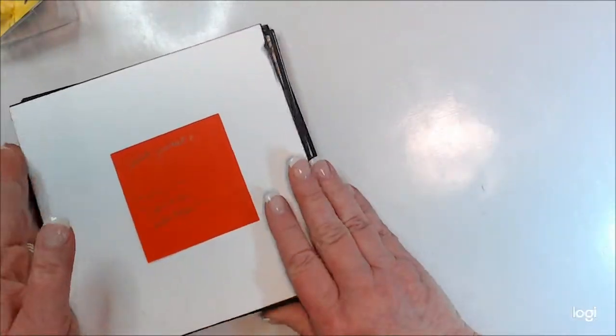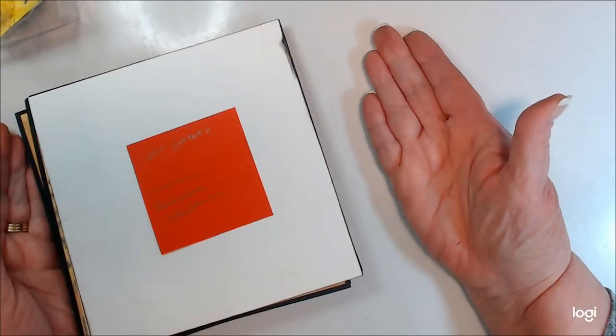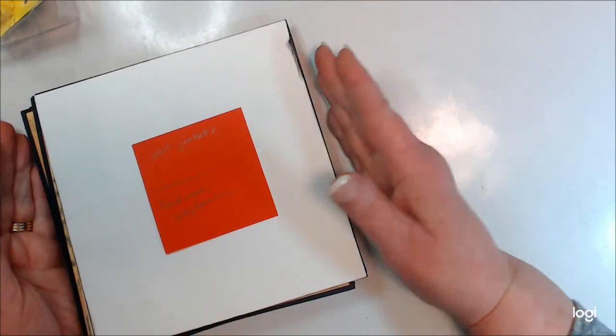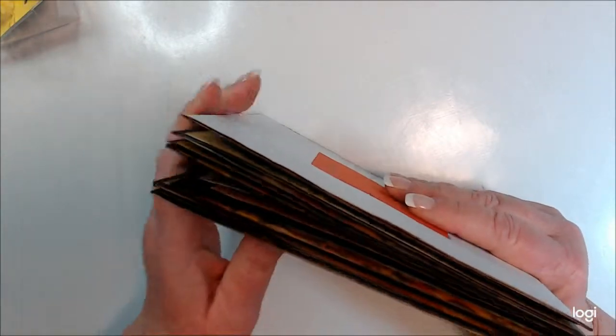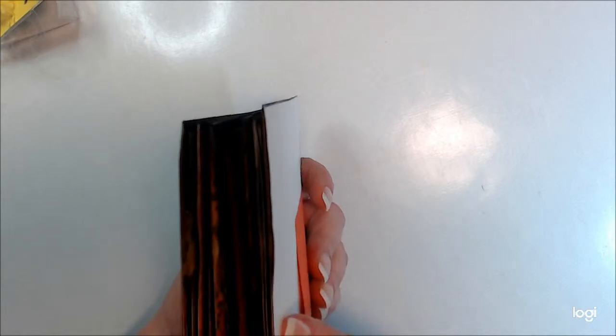This would be our back page, and then we'll have our inside back cover. So that's basically the book. Now we have to put it on a binding so that we're able to put it in a book.